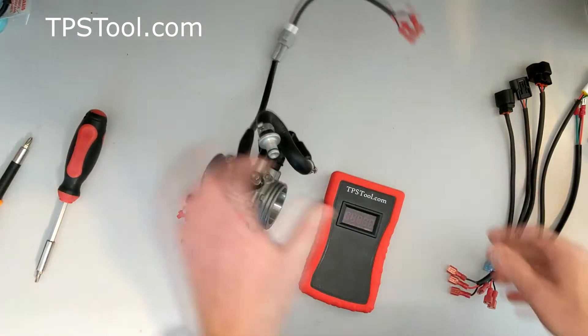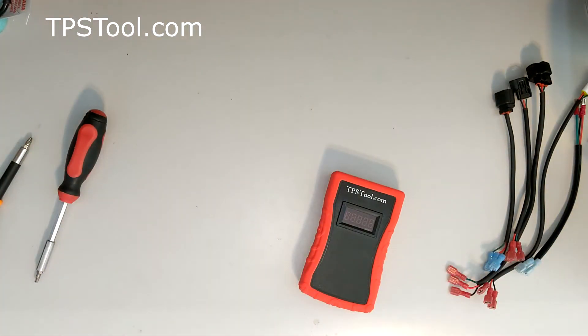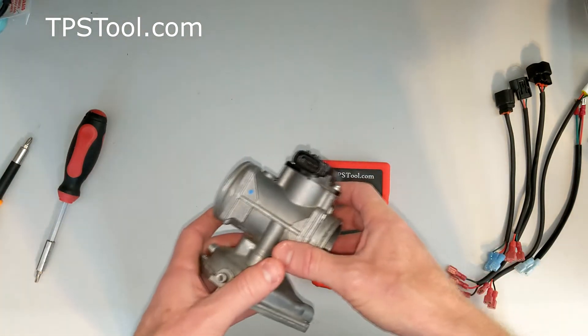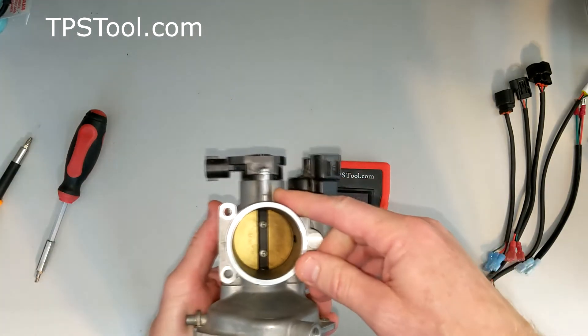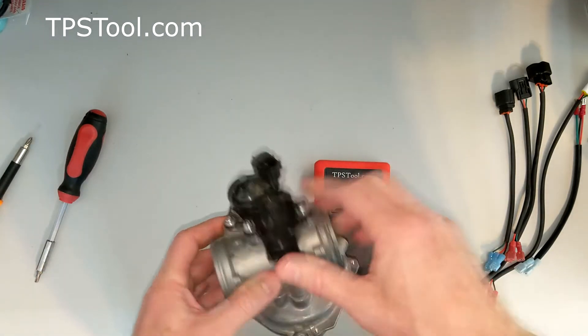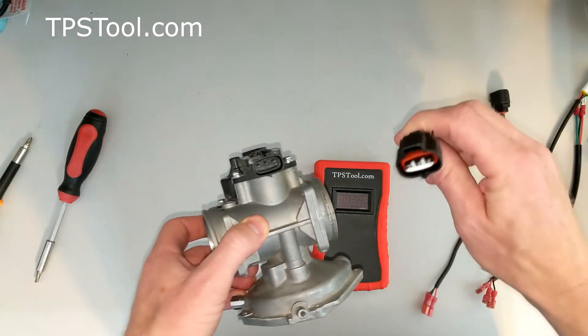Dirt bikes are very similar to this one. Next I'm going to show you a Polaris ATV. This is a throttle body from a Polaris Sportsman 570. The 450 uses the same throttle body — both very popular. This one, I think, is 2014 to 2020, maybe 2021 model year as well. The Rangers are the same. Very good example for Polaris. This one has a different plug and uses the Model 4 adapter.